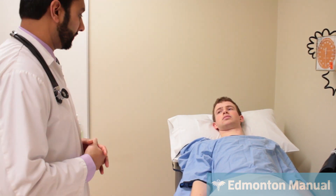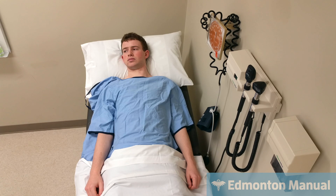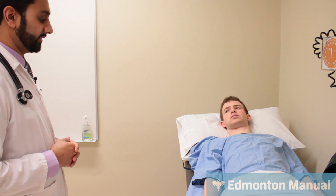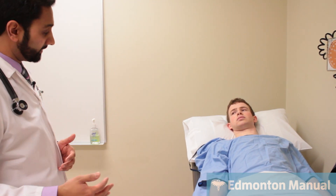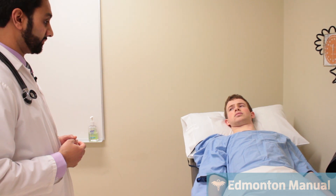Beginning the exam, we'll start off with general appearance. The patient looks actually reasonably well, obviously in hospital garb. He doesn't seem to have increased work of breathing or be excessively tachypneic. He seems to have good mentation and his overall colour looks good. Normally I would do vital signs next, but I've been asked not to do it.